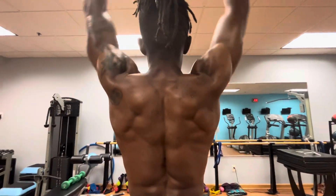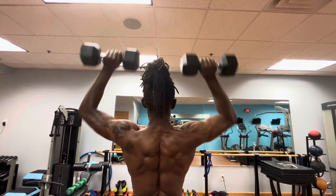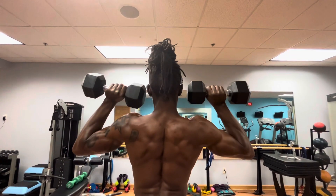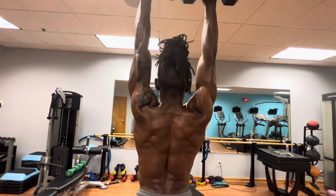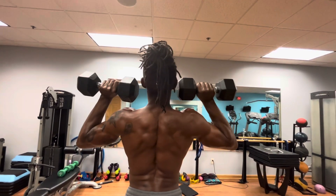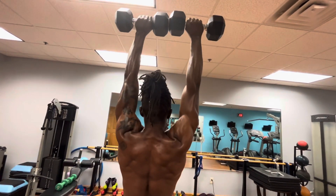Welcome to another edition of Back in Shape with Tia. I'm Tarashe and this is my son Nadir. We're continuing to drive home the point about training for aesthetics and beauty — molding a great physique that looks really good on a beach, really good in the mirror, and really good in nice clothes.